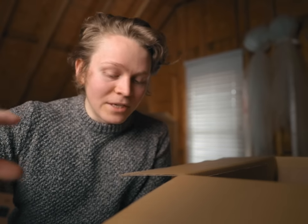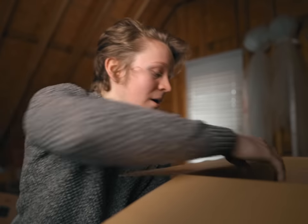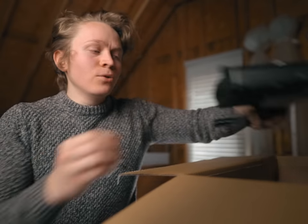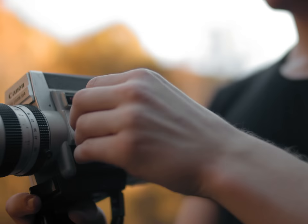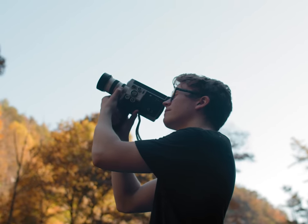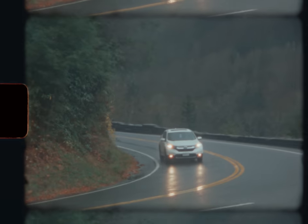Last week I released a new short film, about half of which was shot using this camera. Fall always has a vintage, nostalgic vibe to it, so I wanted the video I made about that season to represent that feeling. I felt Super 8 really had that vintage nostalgic feeling more than anything else.